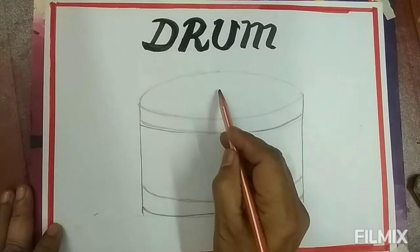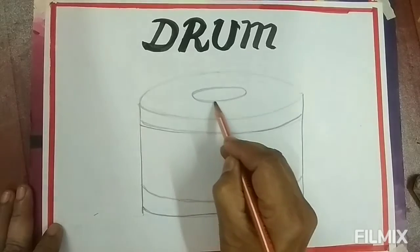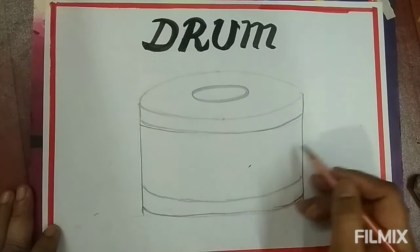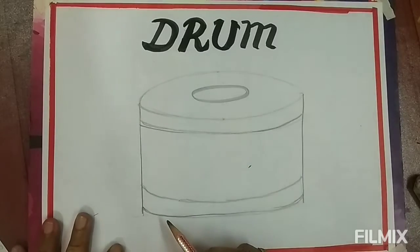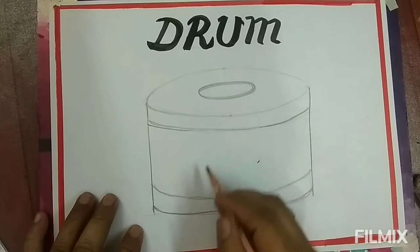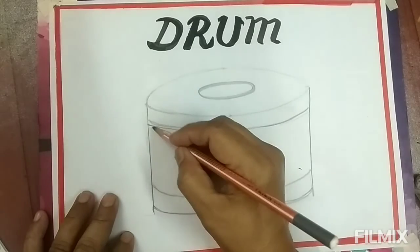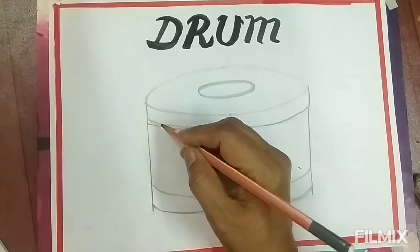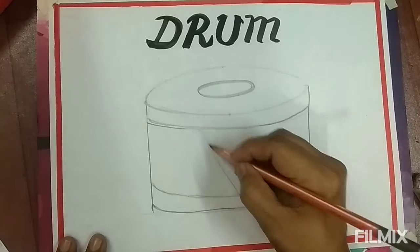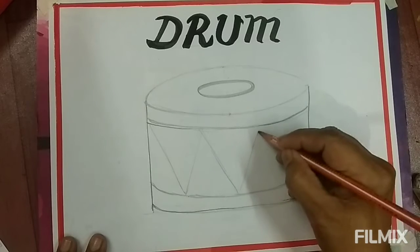Next, draw a short oval. Draw the center of the drum. Next, we will draw the design to decorate the drum like this. Draw the triangle like this.